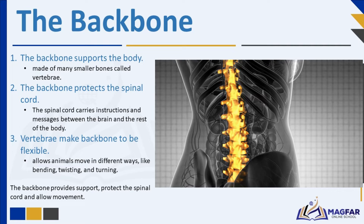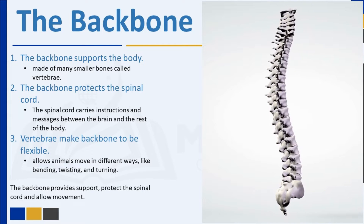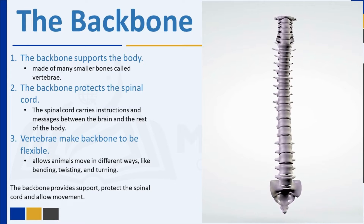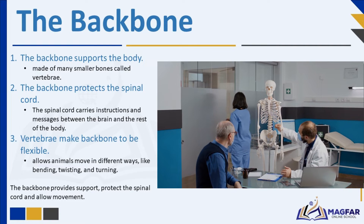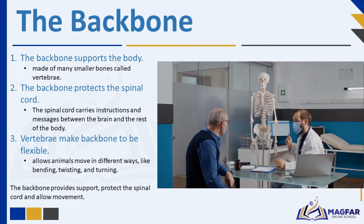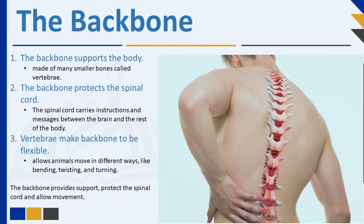The backbone supports the body from the head to the hip. It is made of many smaller bones called vertebrae. Animals have different sizes and numbers of vertebrae. The backbone is also called the vertebral column, and in humans it is made up of 33 vertebrae. Besides supporting the body, the backbone protects the spinal cord — a bundle of nerves that runs through the center of each vertebra. The spinal cord is very important because it carries all instructions and messages between the brain and the rest of the body.